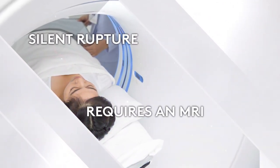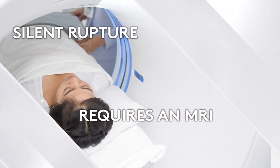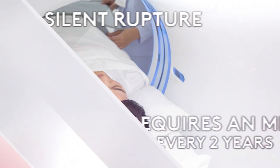If a silicone gel implant ruptures, it's silent and requires an MRI to diagnose. That's why the FDA recommends women with silicone gel implants undergo an MRI every two years for the life of their implants.